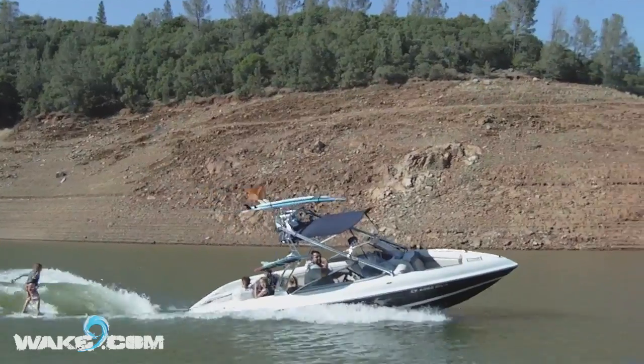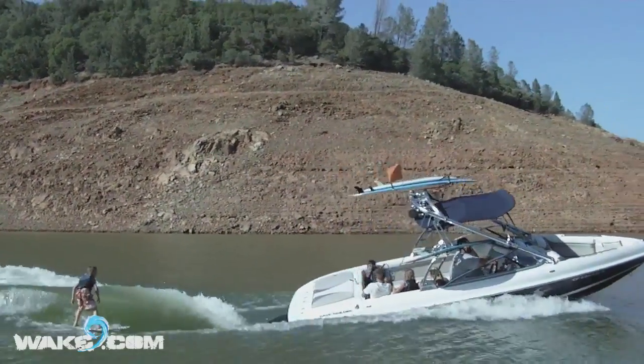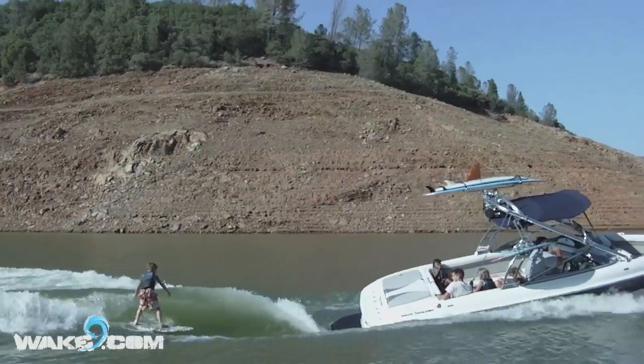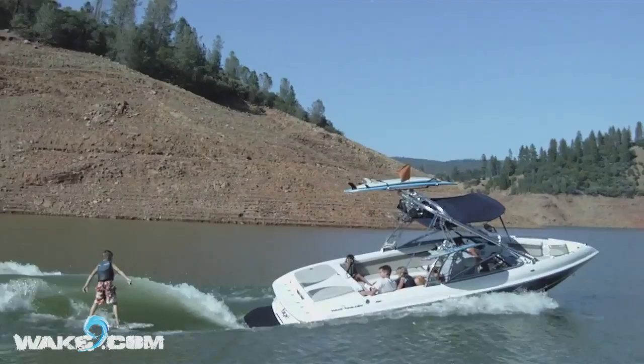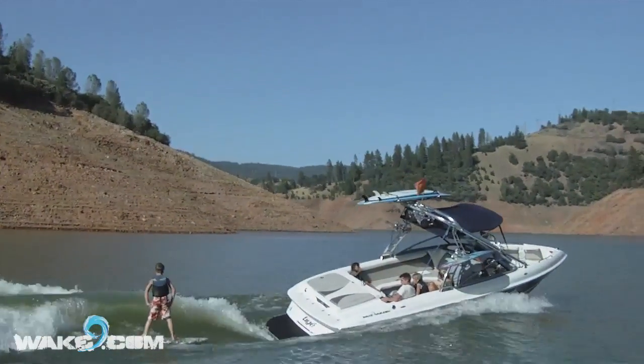Ragboy here and this is part two of our wake surfing safety video in our how to wake surf 101 series. In part one we discussed various safety equipment for wake surfing and also we discussed the type of boat that needs to be used for wake surfing, which is an inboard.